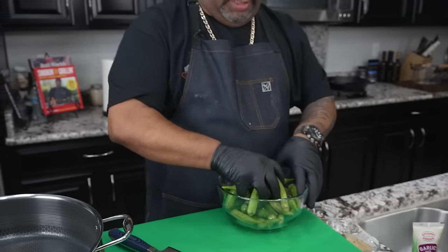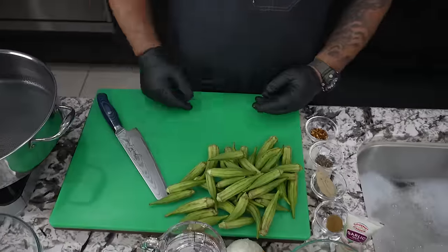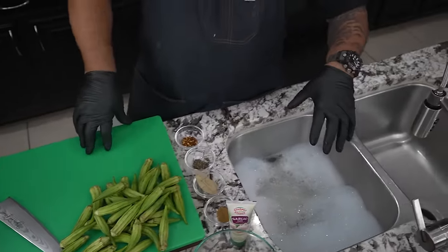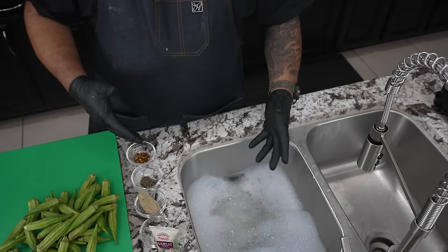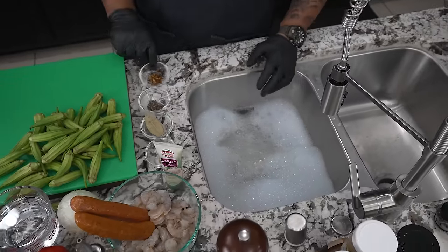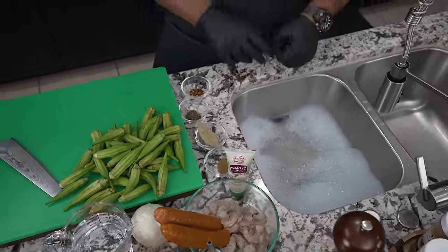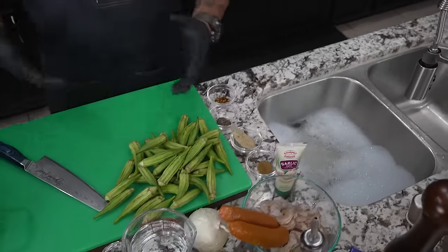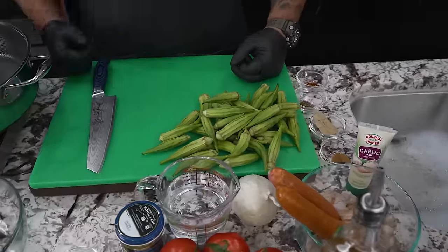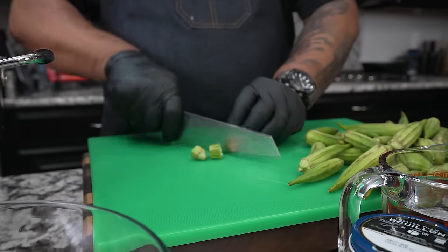I'm gonna use the same bowl — I've already washed and cleaned these. Before you cook, always have yourself some hot soapy water. As I'm done using things, I wash them and put them to dry. That way when I'm done cooking, I'm done with it — and everybody that eats can wash their own plates and dishes.